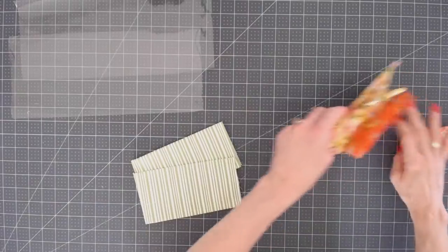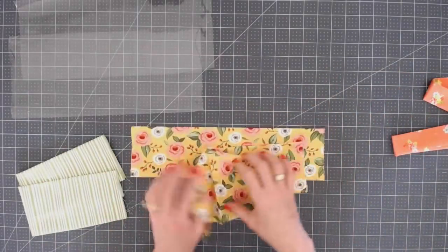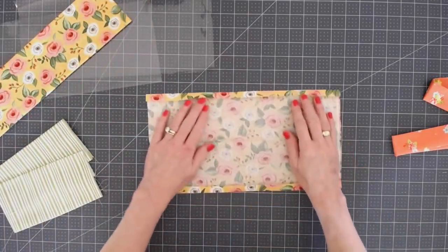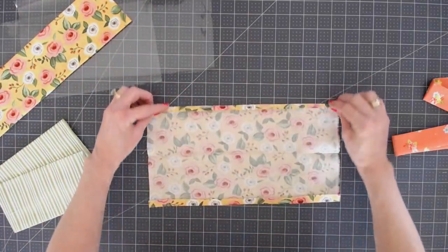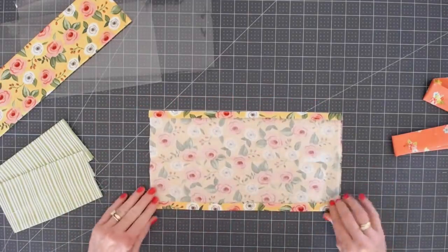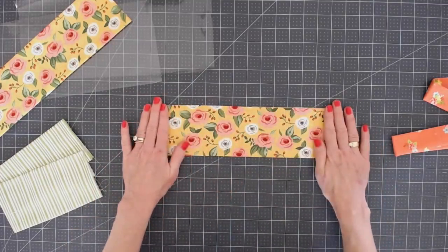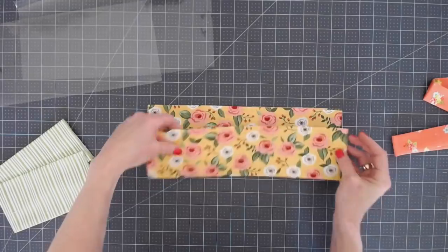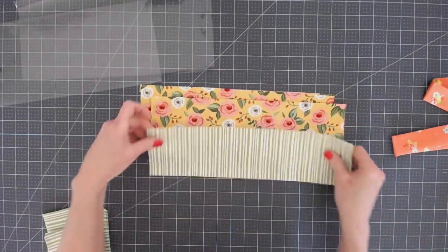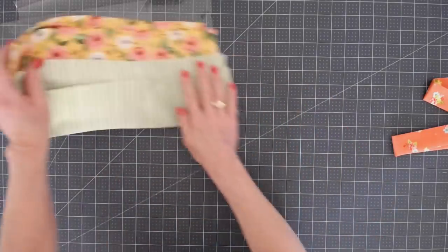Let's set our vinyl aside and start with our larger pieces of fabric — these are the eight and a half by fourteen inch pieces. All four are going to be prepared the same way. You're going to open it up, fold in the long edges one quarter of an inch and press, then fold it in half so those edges meet up and press again. Do that to all four pieces.